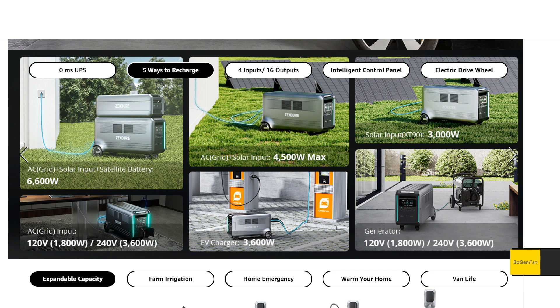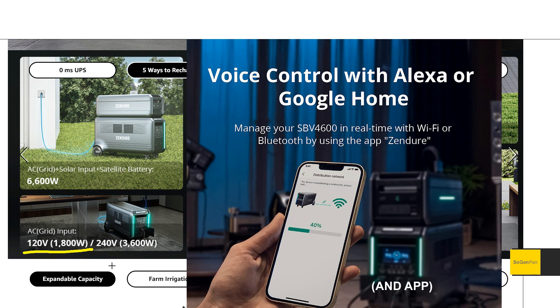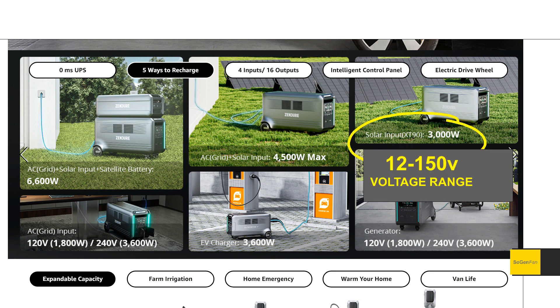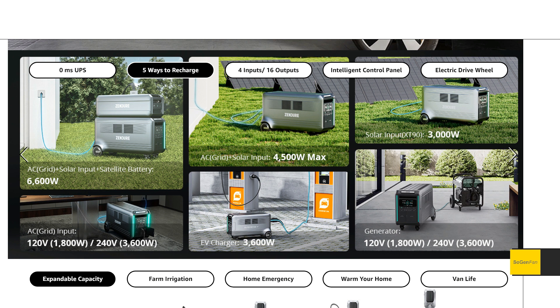For the charging specs: from a standard wall outlet you can get up to 1800 watts, and they have a switch to slow that down if you're worried about your house circuits. You can also do 240 volt input at 3600 watts. Solar input is 3000 watts via an XT90 connection. If you max out every input, in theory you could do up to 6600 watts.